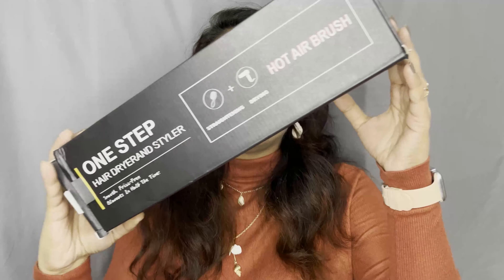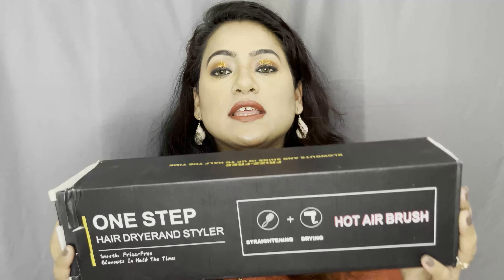It's a blow dryer brush, an electric brush. So this is the packaging. I bought it from Amazon. I really liked this product. When I first bought it, it didn't look good, but I used it for one day and I was like wow. On the hair dryer, it's written frizz-free blowouts and shine in up to half the time.